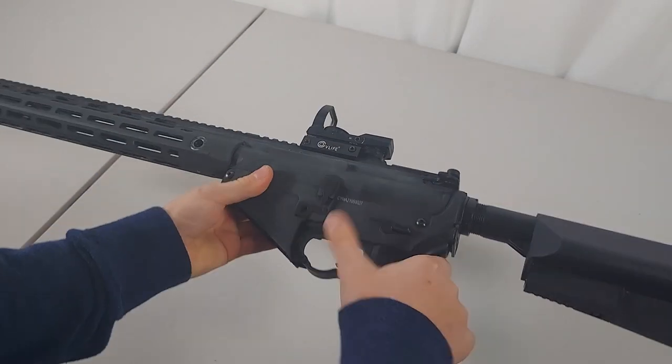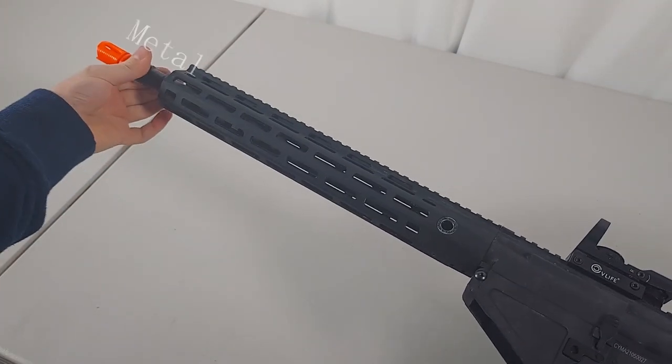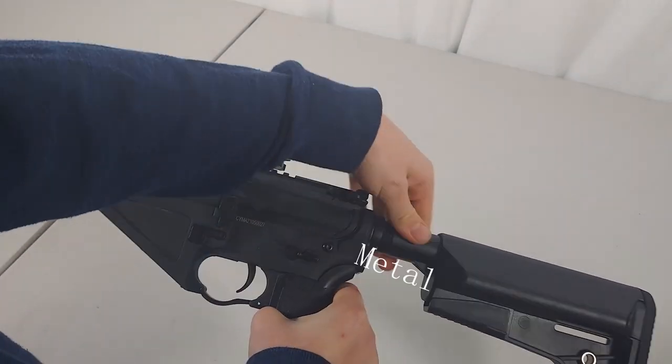The handguard is polymer, the lower receiver is polymer, and the upper receiver and stock are also polymer. The outer barrel is full metal, as well as the buffer tube.